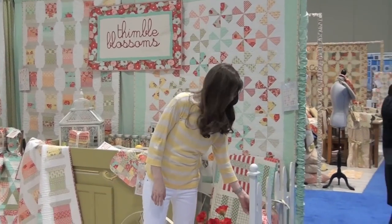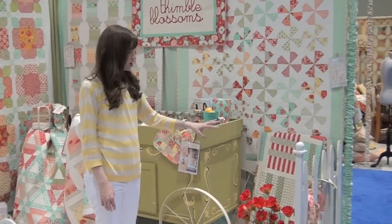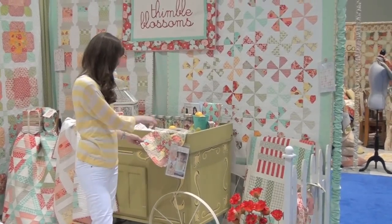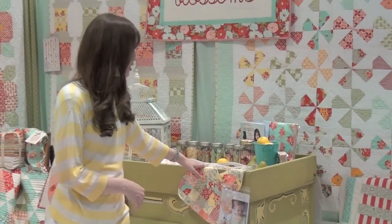This right here is my new bib pattern called Charming Bibs and you can make three charm bibs out of one charm pack. They're really easy to do. You just sew it, the front is quilted, and then you turn it so that you don't have to bind it.